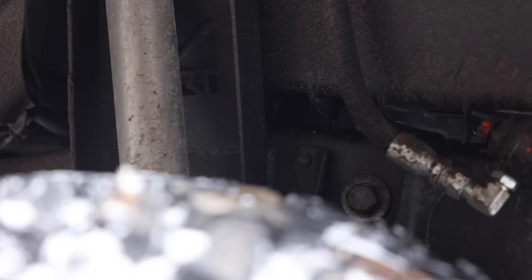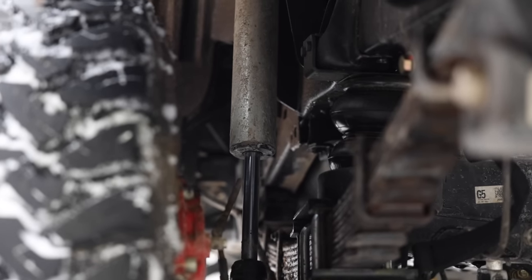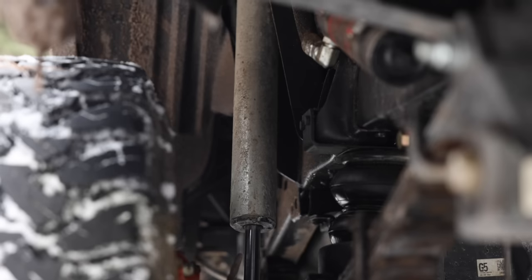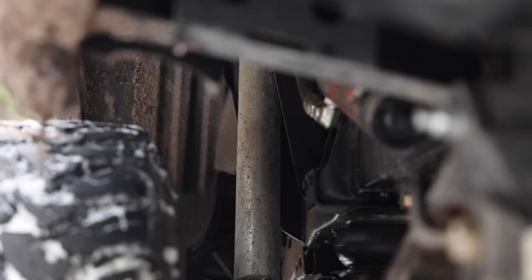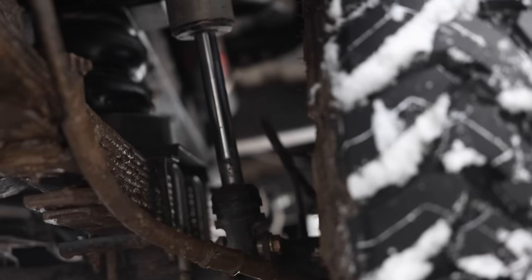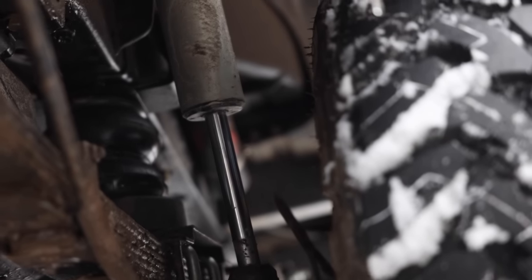With the DRT shock tower relocation kit, I'm able to run Fox Smoothies — these are 2.5s — which sort of match the front. This gives me 12 inches of down travel. Stock Tacoma is about 8.5 inches; I previously had the Fox 2.5 DSC mid-travel setup at maybe 9.5 to 10 inches. Adding the DRT hangers allows it to travel even further, so with these shocks I'm getting almost a full 12 inches of down travel — it's kind of like long travel suspension without cutting into the bed.